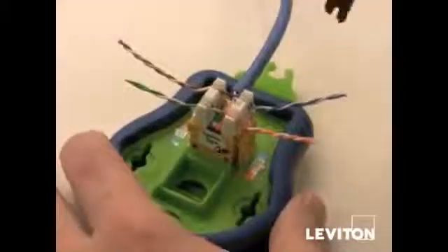The final step is punching the pairs into the connector. Start with the blue pair, then move to the orange pair, then brown, and then the green pair.